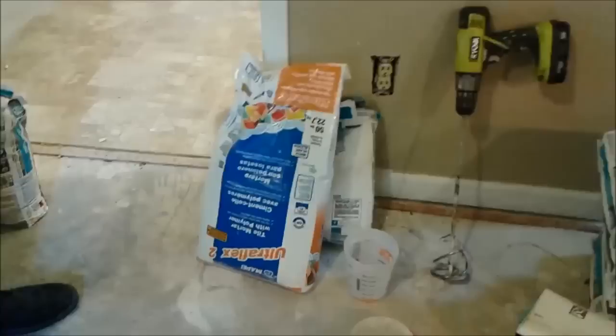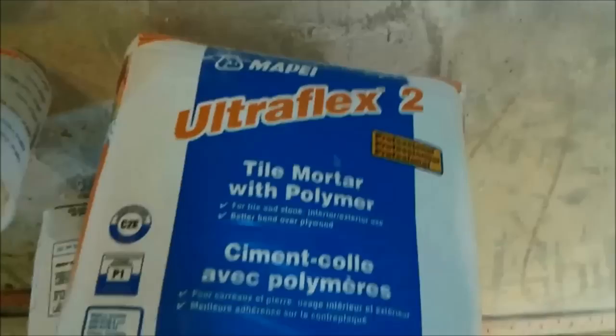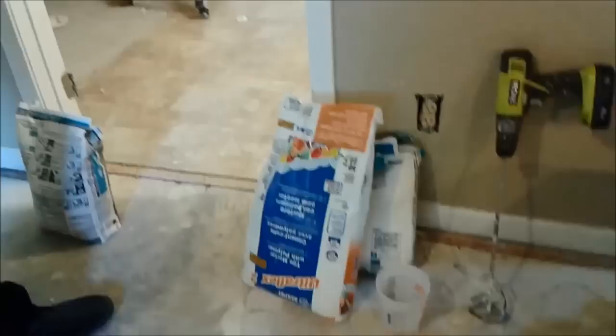I'm actually using this manufacturer called Mepay — you can see it here, Mepay. I am using the Ultraflex 2 thinset to use on a mosaic that is actually glass porcelain. It is recommended by the manufacturer to use it because with this thinset, you can put it on a wall and the mosaic tile will not fall.